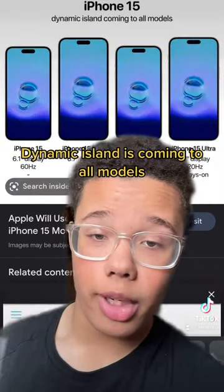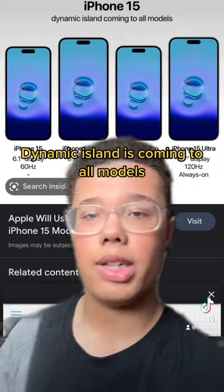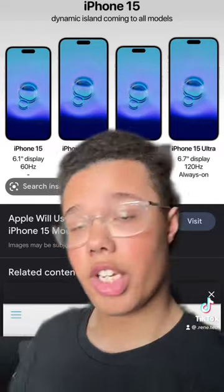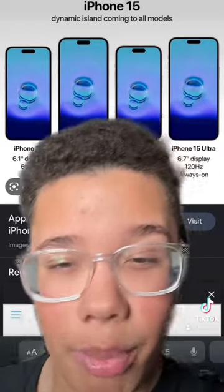Another new thing is that the Dynamic Island, which was on the 14 Pro and Pro Max, is now coming to all models of the 15. However, the regular 15 model isn't going to have the Solid State Buttons.